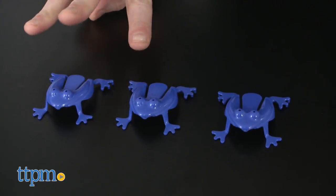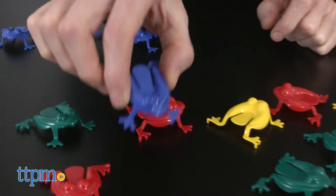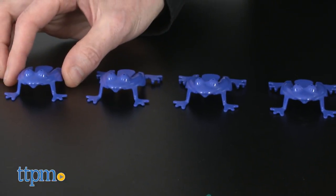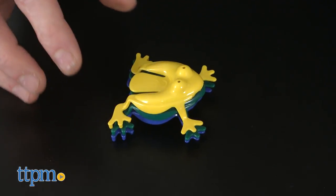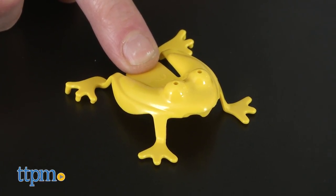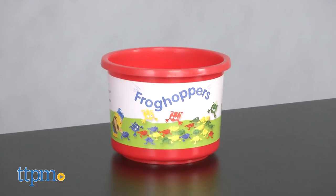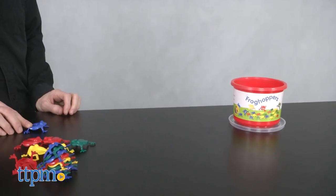Frog Hoppers is a great educational tool to teach colors, counting, and simple math. They can clip together, they can stack, but kids will find most fun in watching them jump around. Simply push down on the frog and away it hops. Play leapfrog, create an obstacle course, or just let them fly.